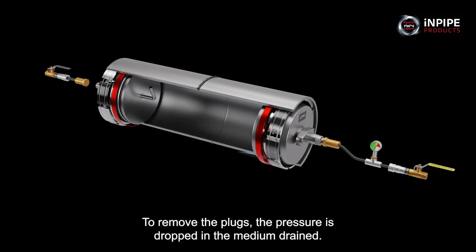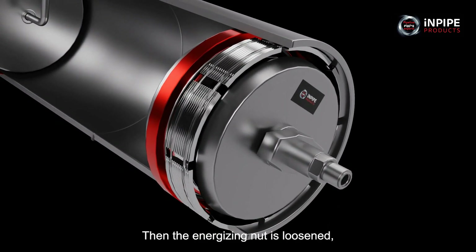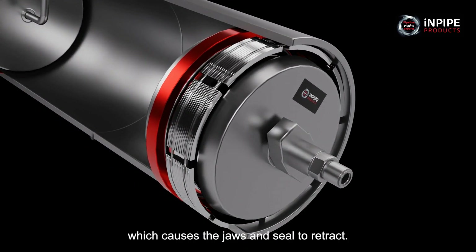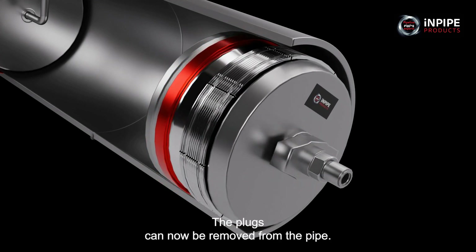To remove the plugs, the pressure is dropped and the medium drained. Then the energising nut is loosened, which causes the jaws and seal to retract. The plugs can now be removed from the pipe.